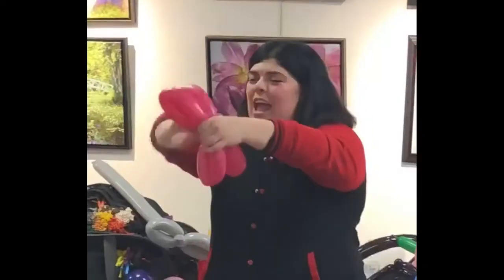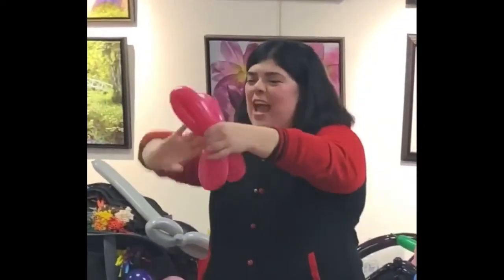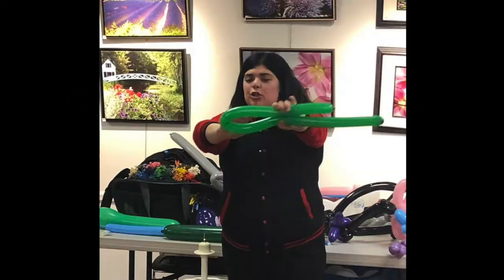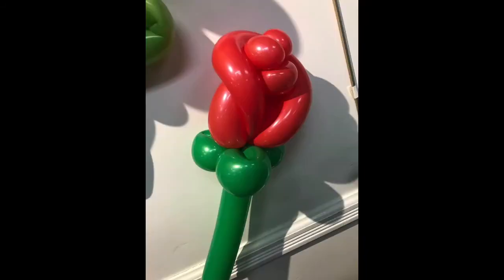Classes are led by Professor Brittany and can be booked in three different formats. Number one: a parent-and-me balloon class. This class focuses on children working together with a parent or guardian to learn all the Balloons 101 material. It's a great bonding experience and makes balloon twisting possible for little hands.